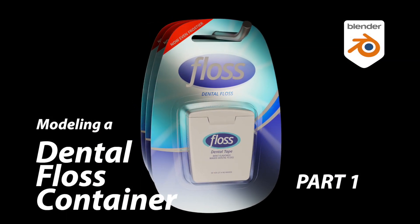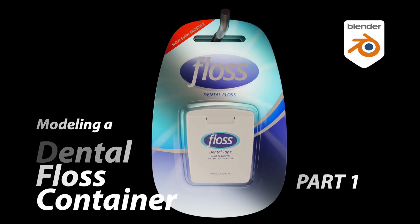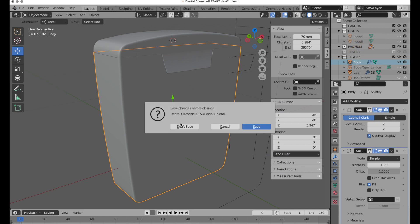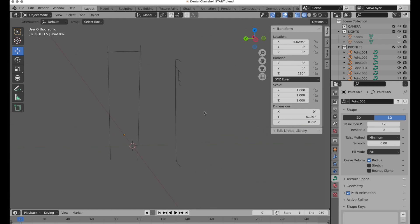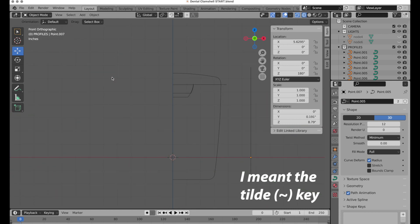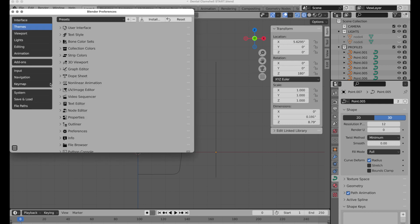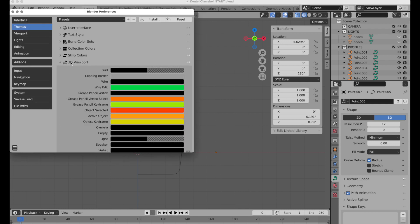In this packaging tutorial we're going to model this dental floss packaging. We're going to start with the start file which has some reference lines already set up for us. I'm recording this in Blender's light theme because it's easier to see all the profiles, and I also have wire edit set to green which helps it show up a little bit better.